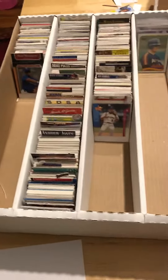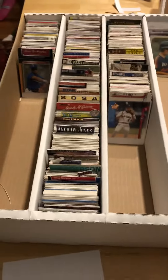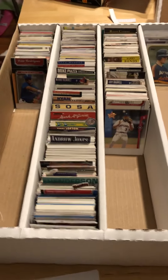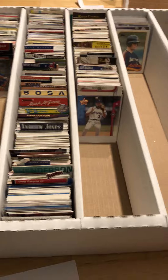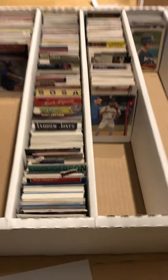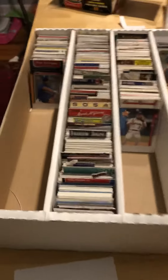A brief update on fitting many, many baseball cards into a very small Brooklyn apartment. What you're looking at is my sort of first step in that direction. These are the players I collected when I was growing up, and what I did was get a 5,000-count box and started to organize them.